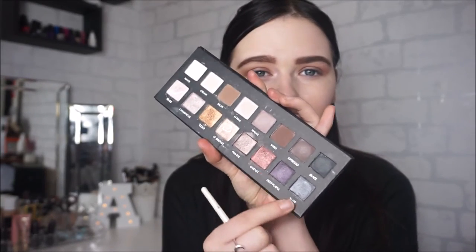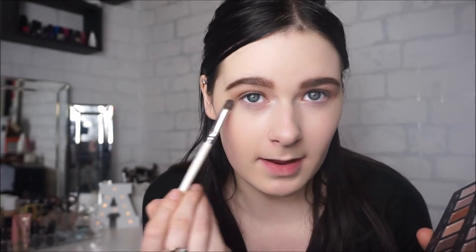I'm looking at the shades Deep Purple and Slate and mixing these two together with my e.l.f. Professional Blending Brush — the writing has come off because it is so old. I'm going to be packing these two colours together, tapping off the excess, and just running them underneath my lower lash line.